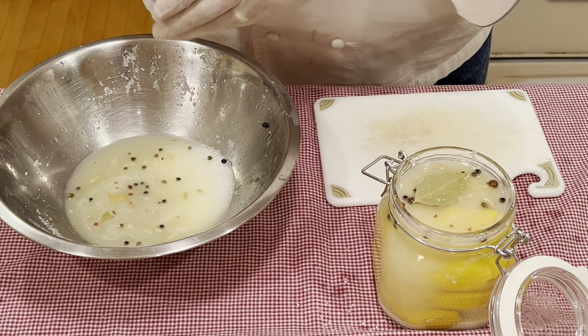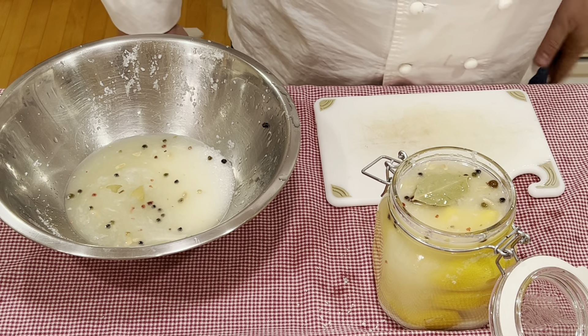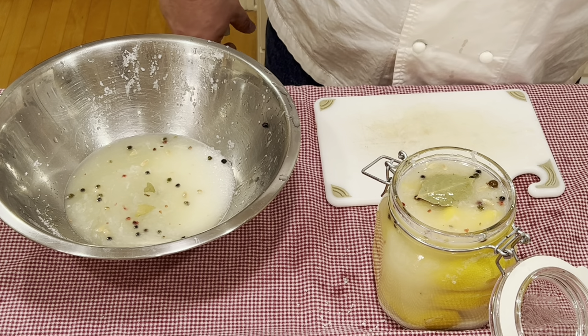We will now wipe our jar off, close it up, and we will put it in a dark, cool place — whether it's a basement or pantry. Go ahead and leave it there for 30 days.